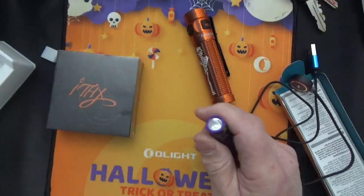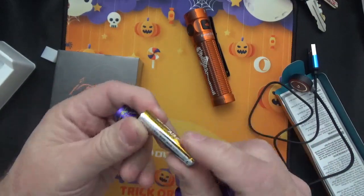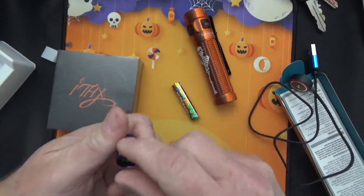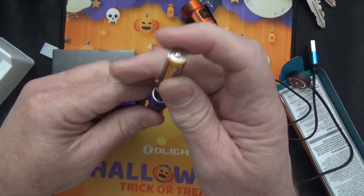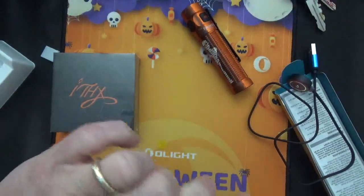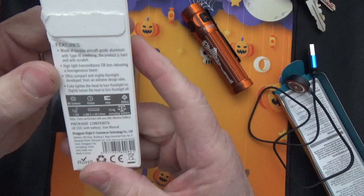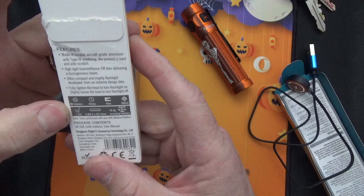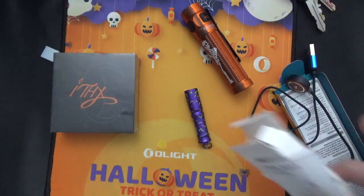Instructions — I probably won't ever read that. I've had Olight key ring lights before. It's 90 lumens, aircraft-grade aluminum. I've got to put all this stuff in an area so I know what I'm doing.